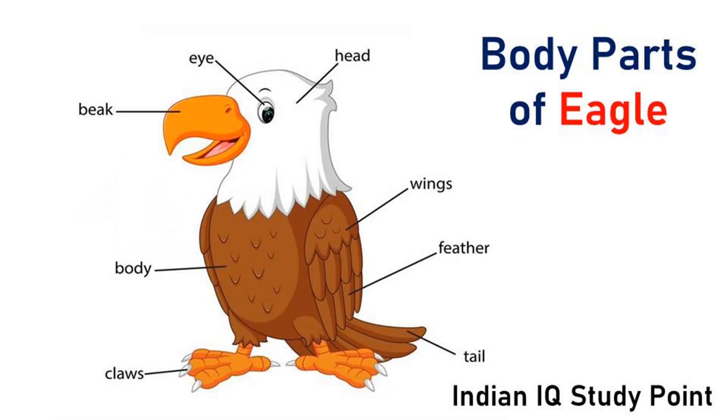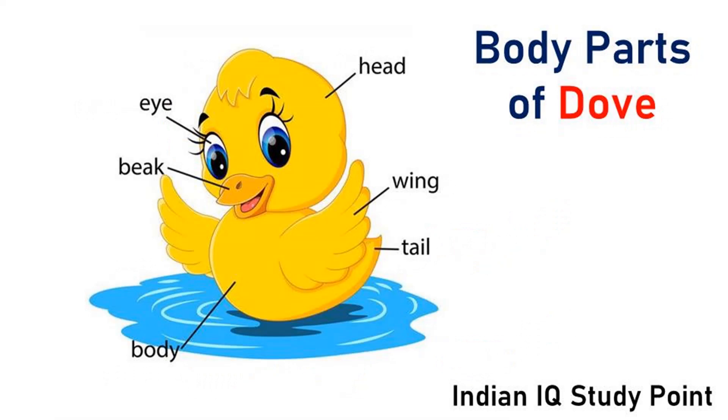Coming to the first one, Eagle. This is eagle. This is eye. This is beak. Eagle have short beak. This is body. These are claws. This is head. These are wings. This is feather. This is tail.